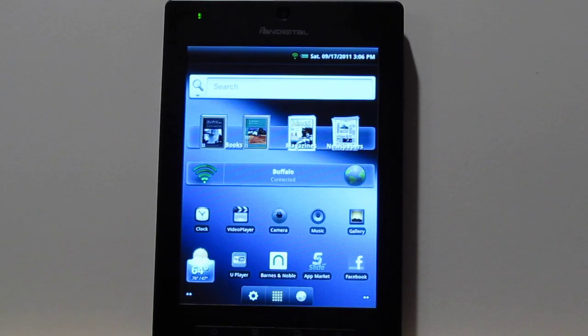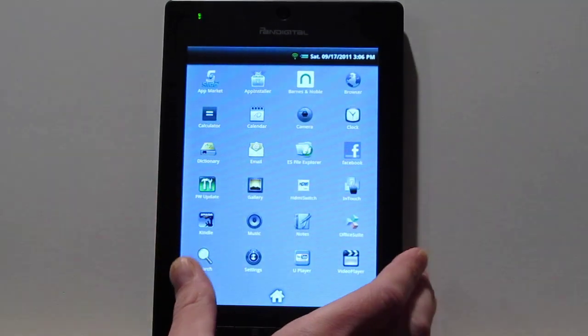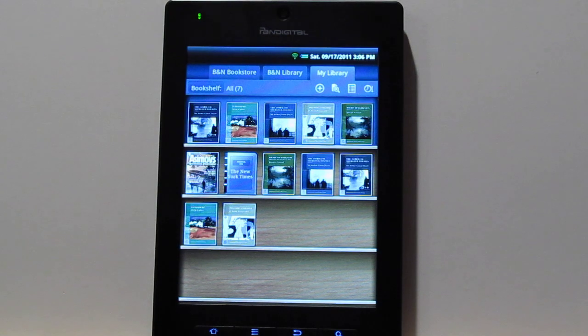Let's move on to some of the apps. In the other video I showed the Kindle app because that's what was working at the time. It still works — I reinstalled it and you've still got the same setup. I'll show you how the Barnes & Noble Nook app works since that comes pre-installed on most of these devices.